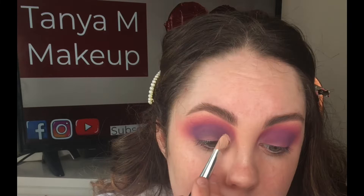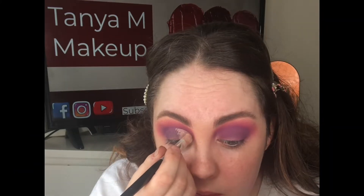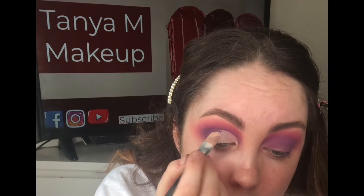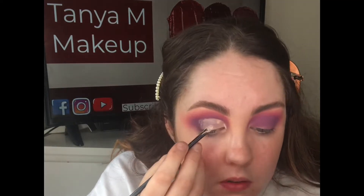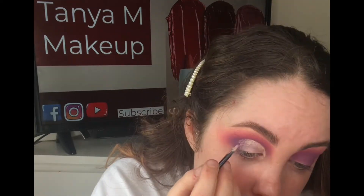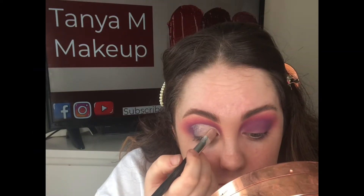I'm now taking peel-away's base and carving out the crease. I'm using a large flat brush to begin with, using patting and swiping motions, then going in with a smaller detail brush to sharpen everything up. Using this smaller brush helps create a really crisp line and ensures we're not going too far up in the crease. I'm then patting over the edges with the big brush for a smooth finish.